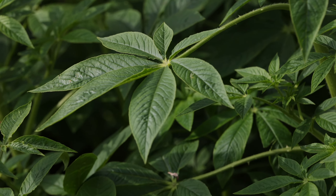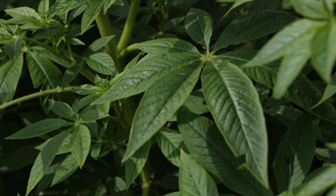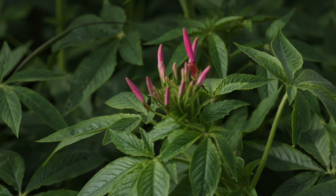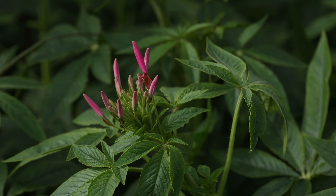Terranea haslariana are native to tropical America and are cultivated for ornamental purposes in tropical to temperate zones around the world. They are commonly cultivated in major cities in China.